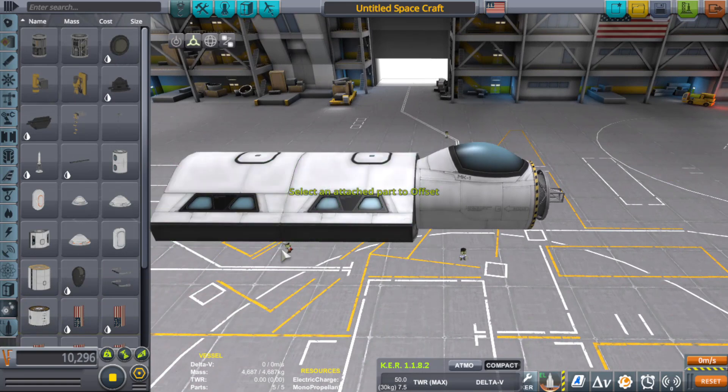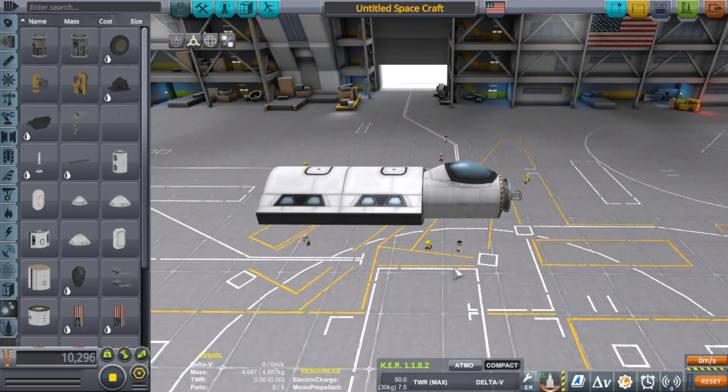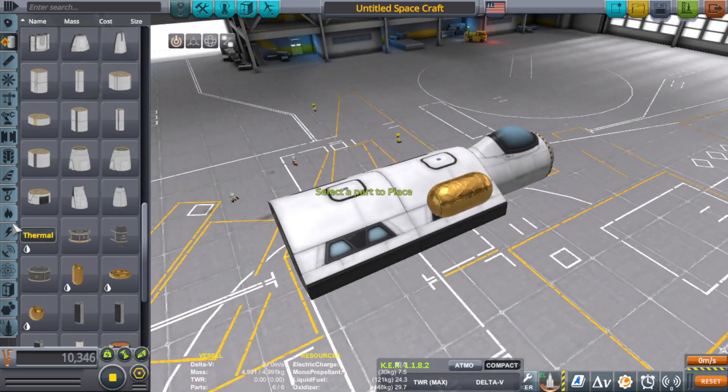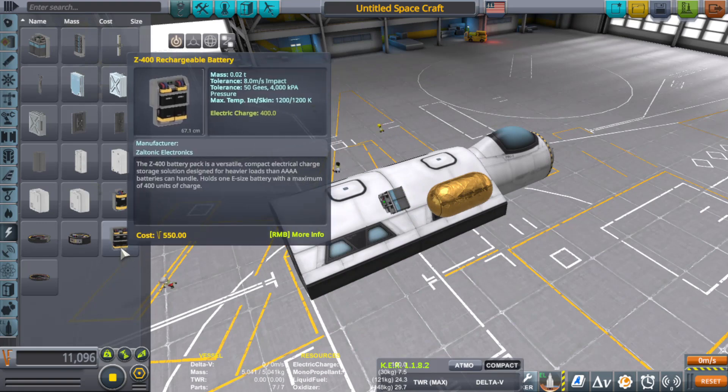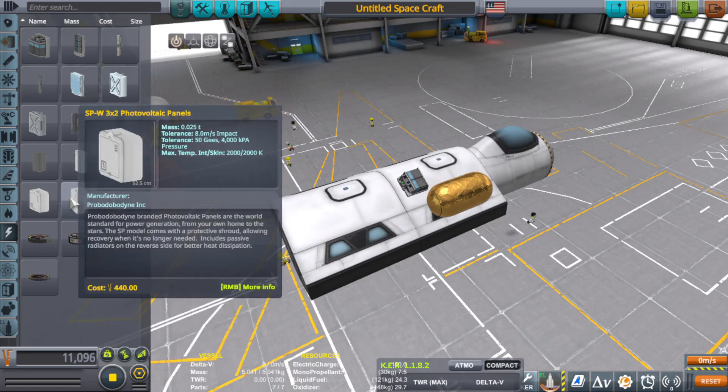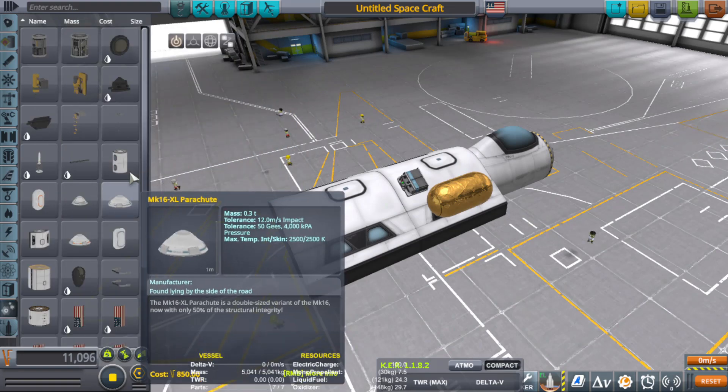I don't want it too big. Eight Kerbals is fine for a small transport - not trying to make a bus. It's going to need some power. As long as we have fuel cells, we don't need batteries - a fuel cell is kind of its own battery. And we'll definitely need some lights, but we'll do that last.